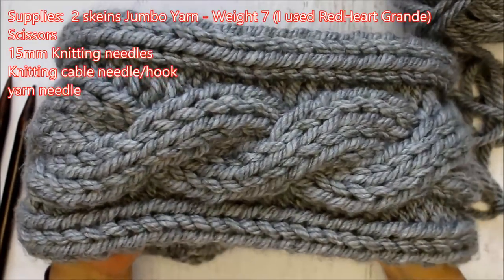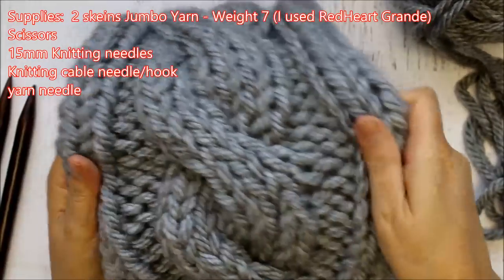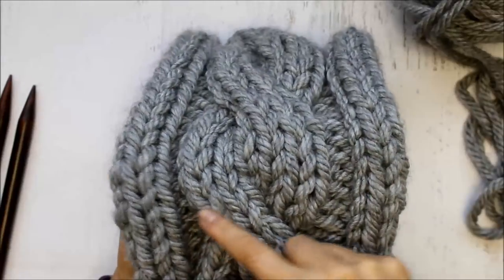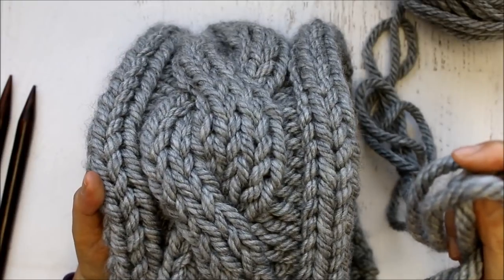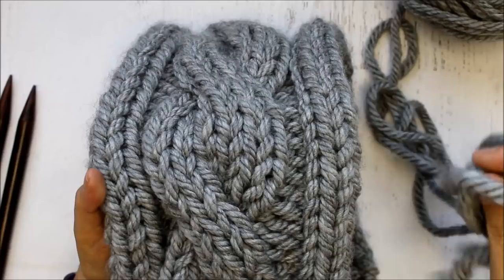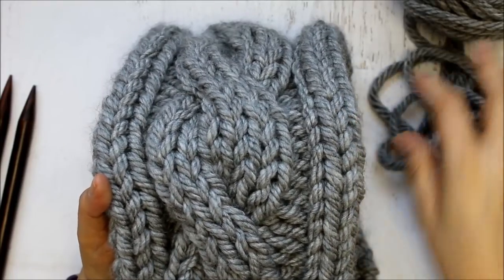Hello everyone, this is Yolanda from the All Class channel, and today I'm going to be showing you how to knit this cowl. It has a 6-stitch cable. I'm using the jumbo yarn which is a weight 7. I used the Red Heart Grande, but you can use other yarns as well. This is a nice thick yarn.